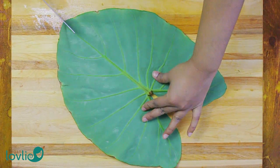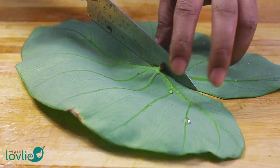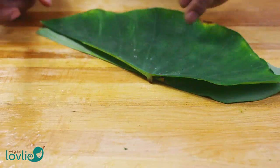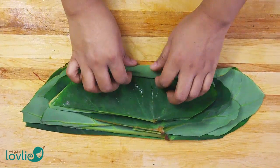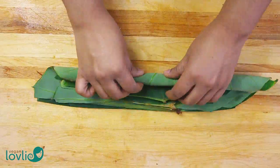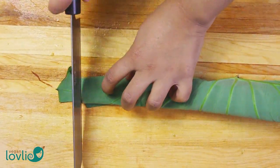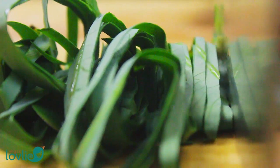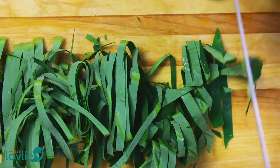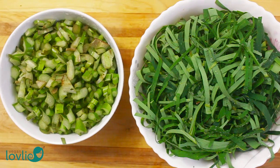Taro leaves may not be easily available everywhere, but since this recipe is a Mauritian classic we wanted to share it. You might be able to find taro leaves at some Asian or Caribbean stores depending on your region, so you may want to have a look if you want to give them a try. Cut the rolled leaves across into very thin ribbons — cutting them thinly will allow them to cook better into a smooth texture. Once cut, wash them thoroughly and drain the water.